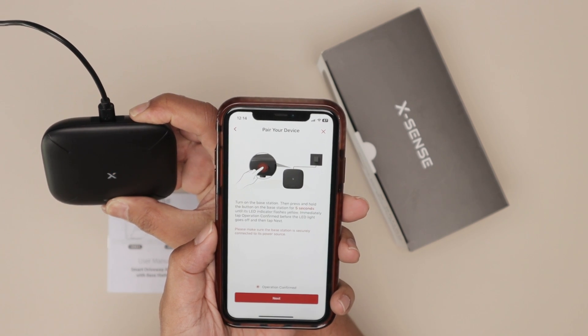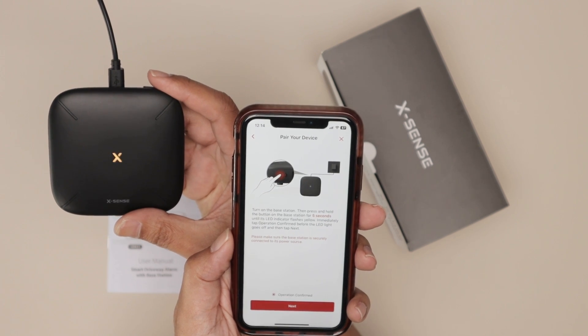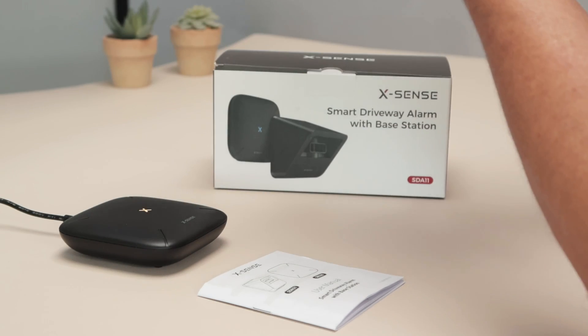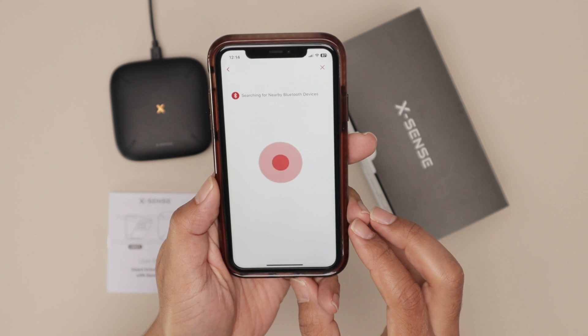Click and hold — wait for it to blink again. There it goes, blinking. Then click next, and the app starts searching for the nearby Bluetooth device.